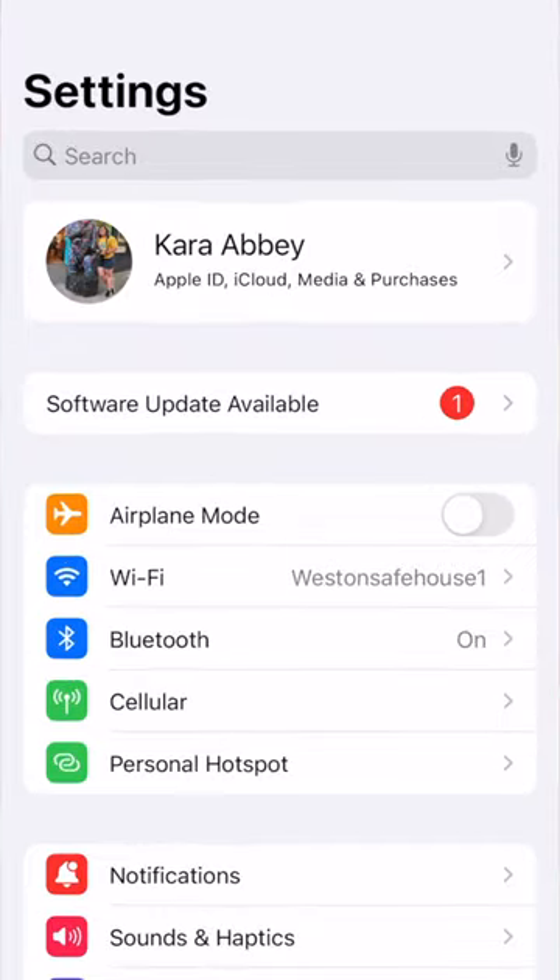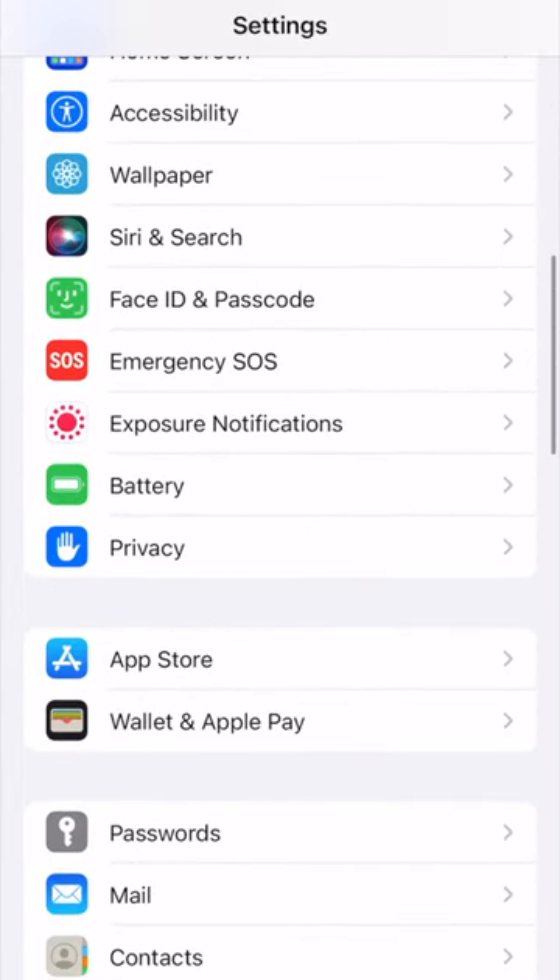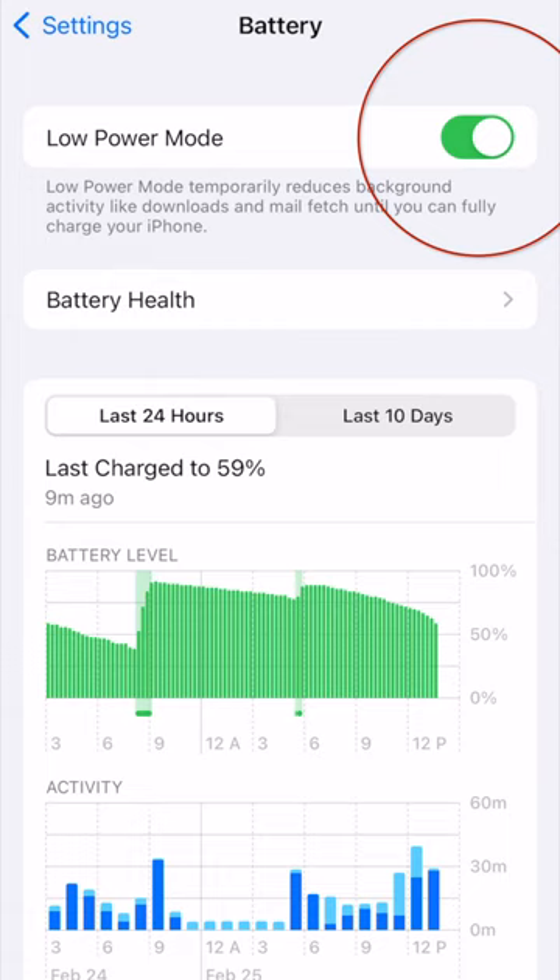On an iPhone, go to Settings, scroll all the way down to Battery, and then switch on Low Power Mode. This simply turns off a few things on your phone that you don't need anyway, like your apps refreshing in the background and automatic downloads.